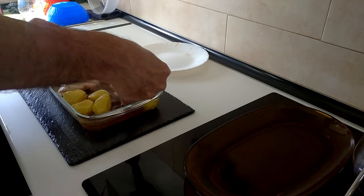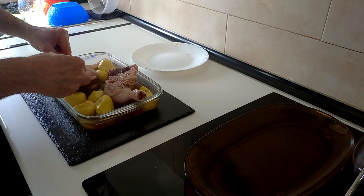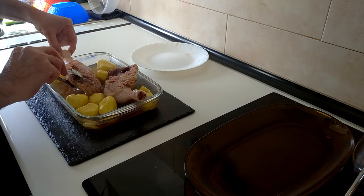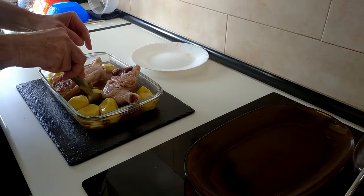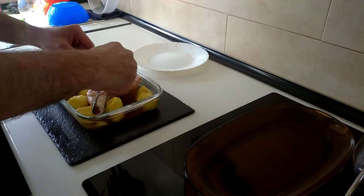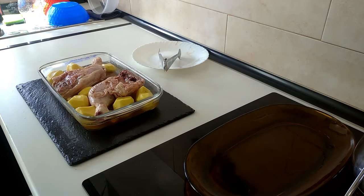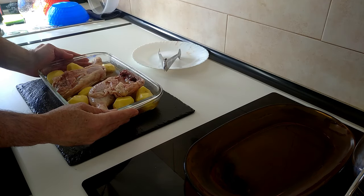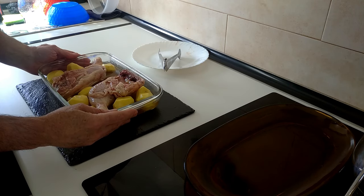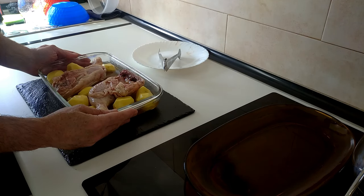I'm going to turn this chicken the other way around because that way at the end I'll have the skin nice and crispy — made a mistake there to start with. Right, sorted. So let's get this in the oven. I'm going to put it in the oven — no preheating because I use the fan-assisted oven — at 200 degrees centigrade for 30 minutes.